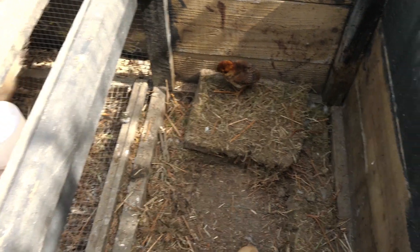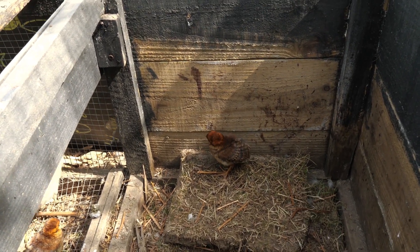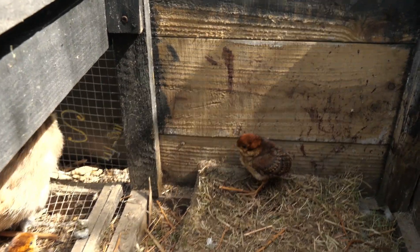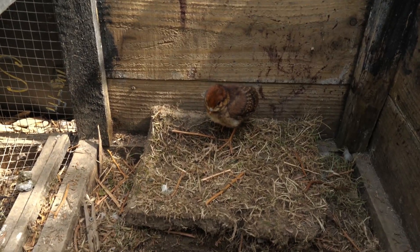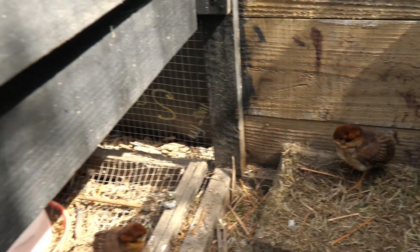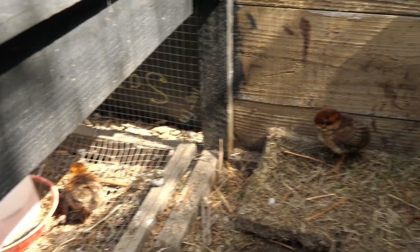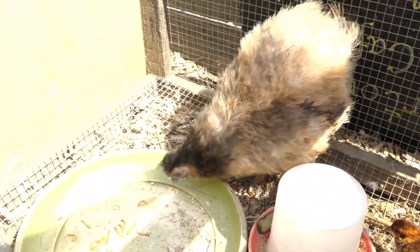It's about two days since the chicks hatched and they're doing very well. Mum's being great, being very attentive.